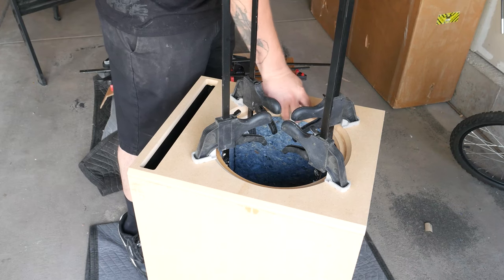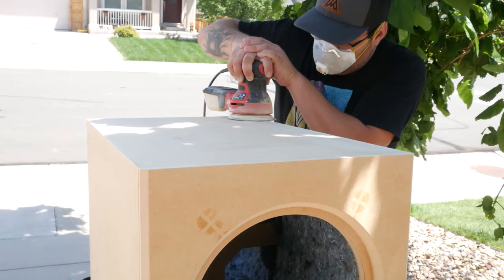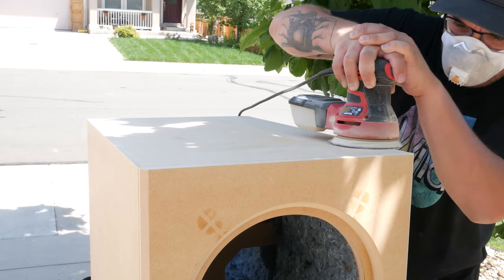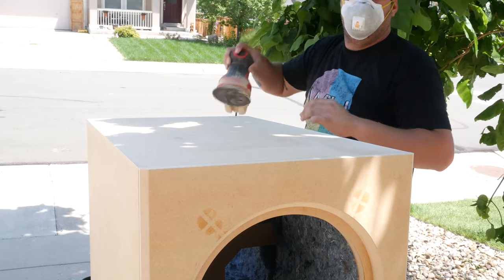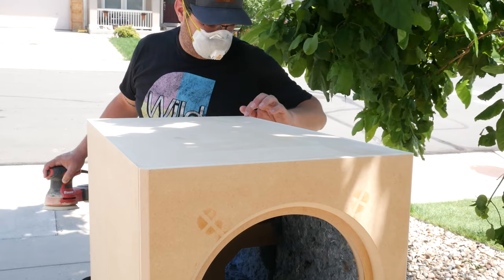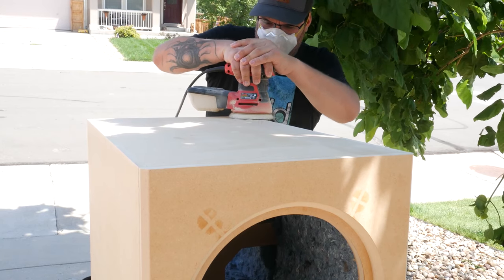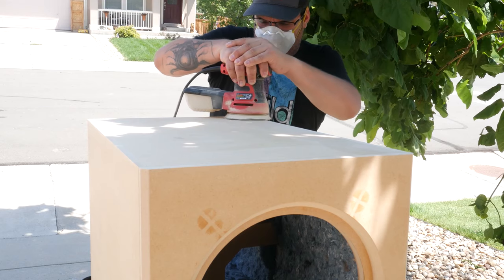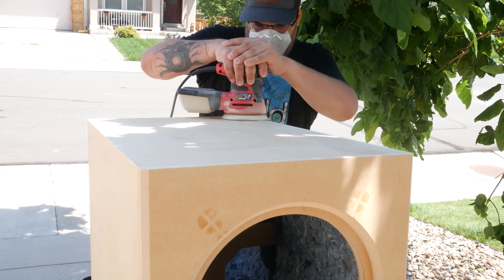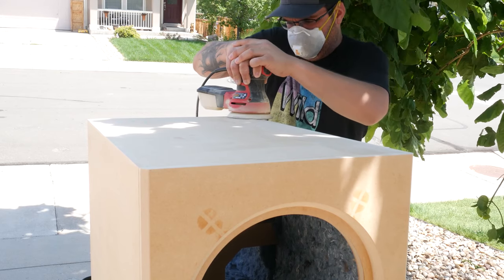Sanding was fun — it was kind of tiresome, but I enjoyed doing it and I made the box absolutely perfect. You want that perfect smooth surface. You don't want any ridges or anything like that, especially if you're going to be painting it with Duratex or Exohyde. You're going to want that perfect smooth finish — no ridges, no bumps, no excess glue. All that stuff can come off during sanding. I am using an orbital sander.